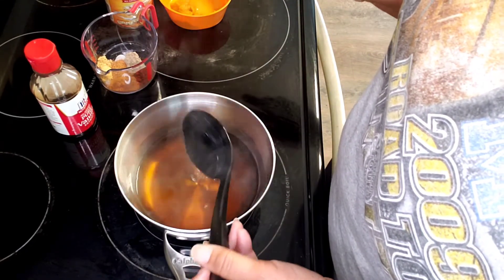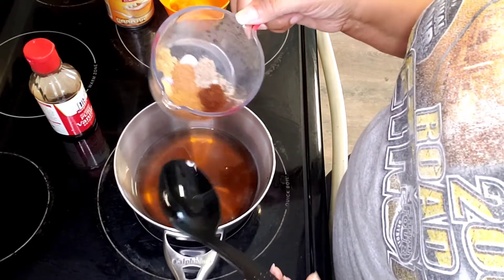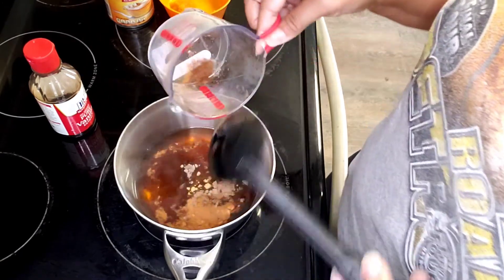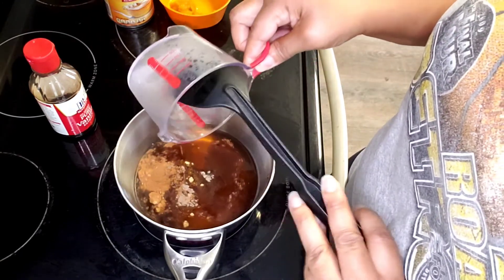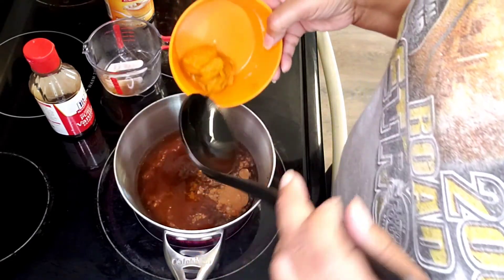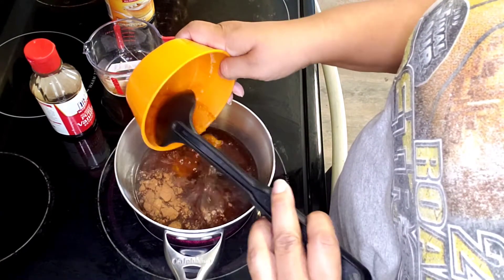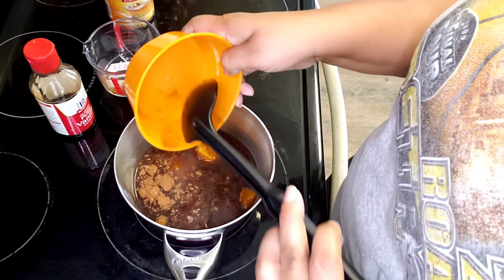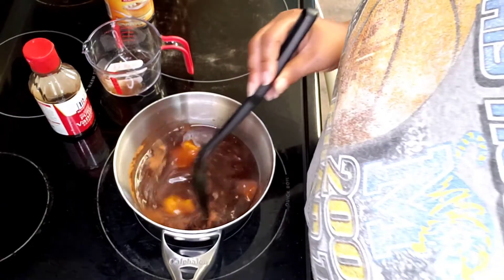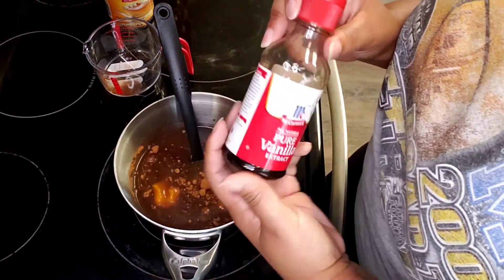After the sugar has completely dissolved, I'm gonna add in everything else. I put it in a measuring cup — I just grabbed whatever I had. I get all my spices in, and then my pumpkin. Oh, it smells good! And then I put in the vanilla.